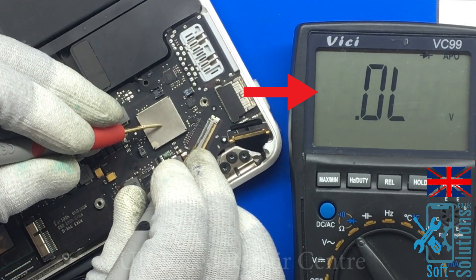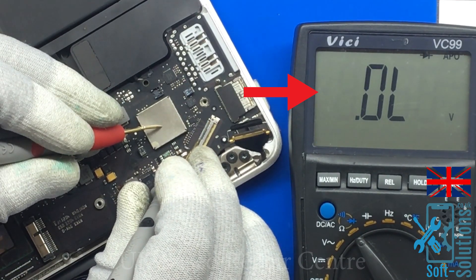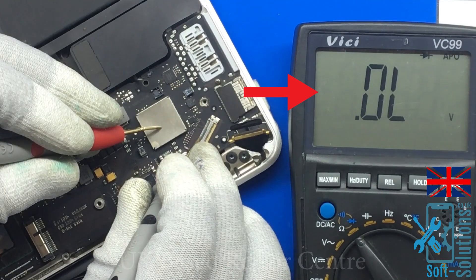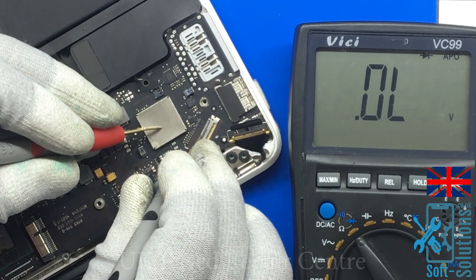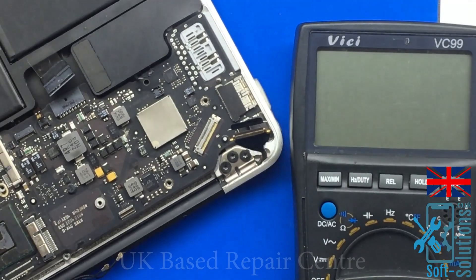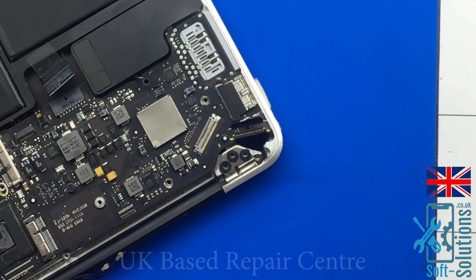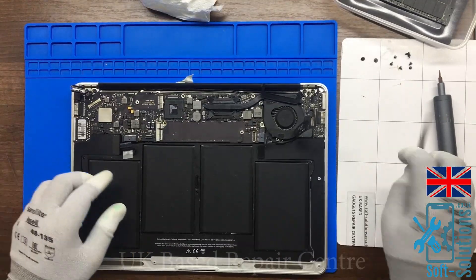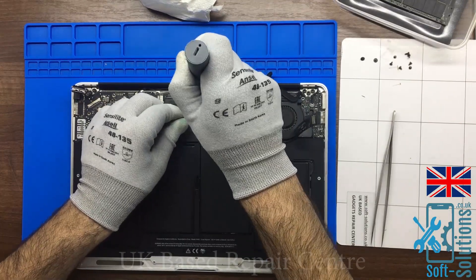Now, all those traces are showing open line. I don't think there is a problem with any filter or resistor, because if it were a filter resistor there should be one or two showing open line or grounded. But they all are showing open lines, so we don't know where the problem is. What we'll do is take the board out of the MacBook and have a look at the IC.